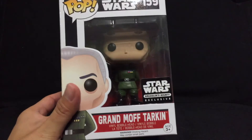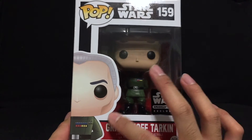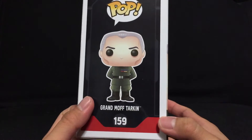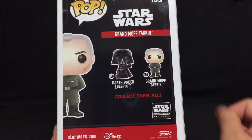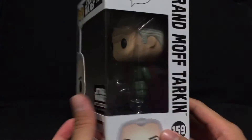But let's first take a look at the box. We have this nice image of him with the defined cheekbones that made him very famous. He's number 159. And on the back you can also see Darth Vader Bespin, which I will be reviewing next. So that's very cool.